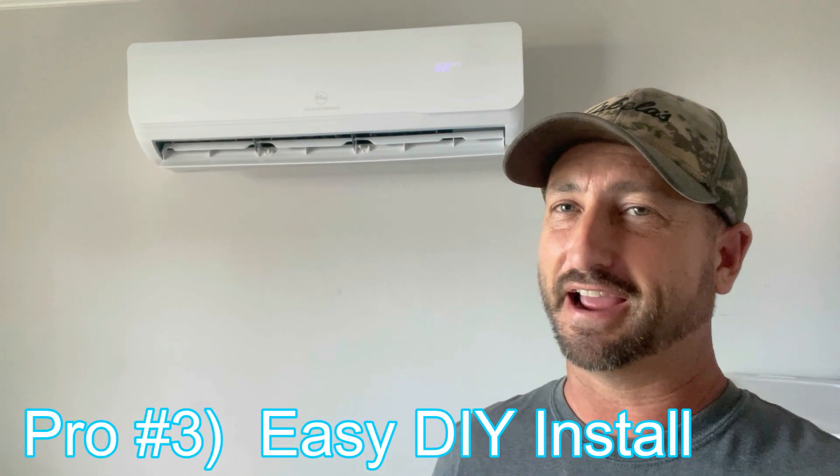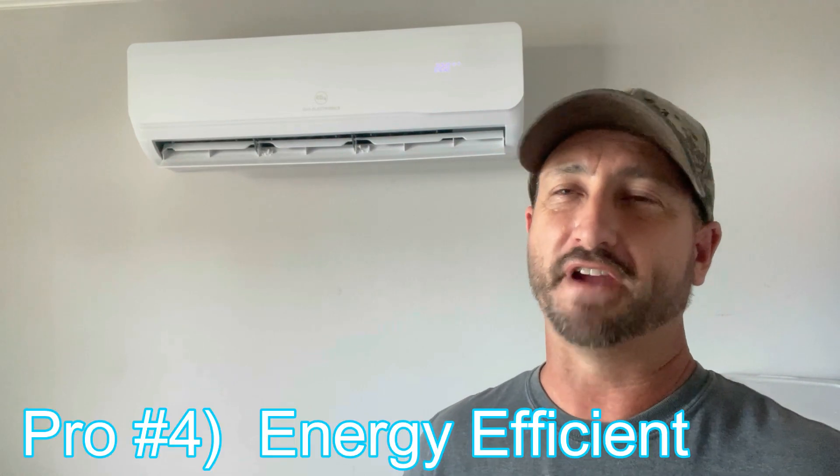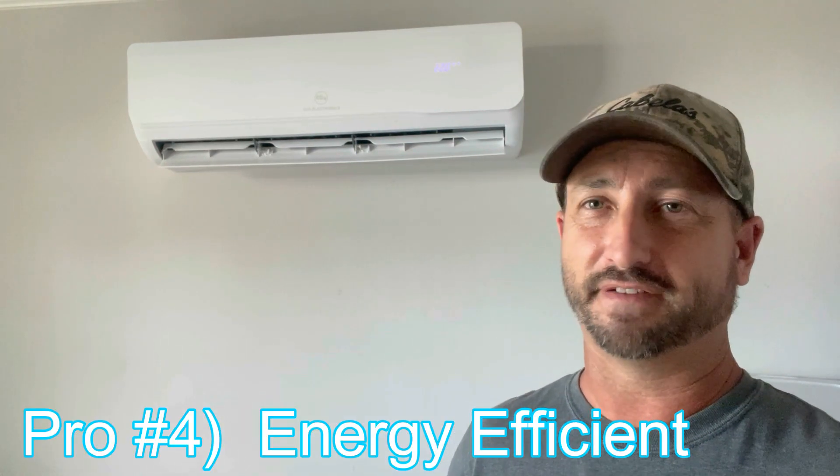Pro number three: as mentioned earlier, it just takes one person about eight hours to install this thing and you don't need an HVAC contractor, which is a huge bonus. Now that I know what I'm doing, I could install this in about five hours — I spent a lot of time reading the manual and thinking it through the first time, but now I can do it really fast.